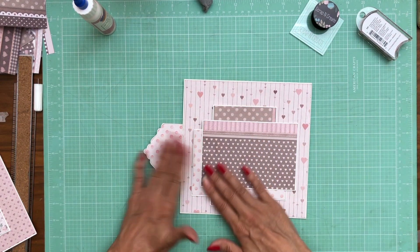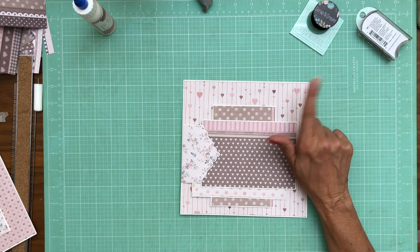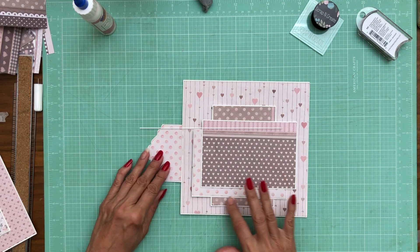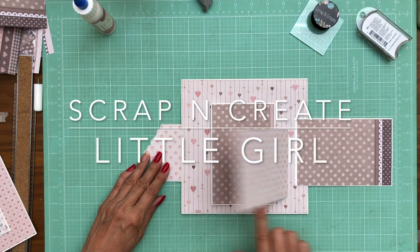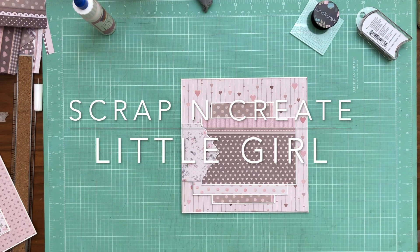Okay, there we are. Let's go ahead and flip through this — again, this is page seven.